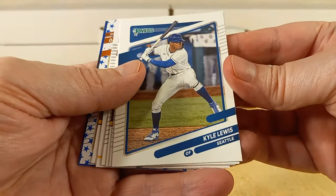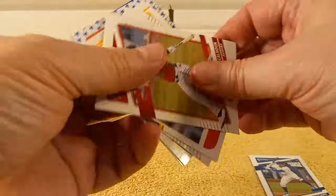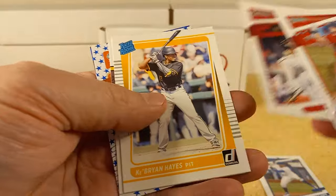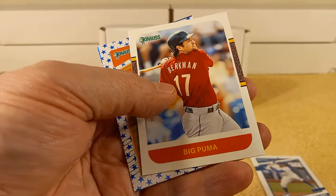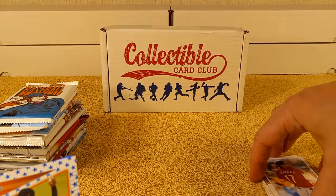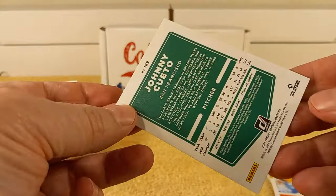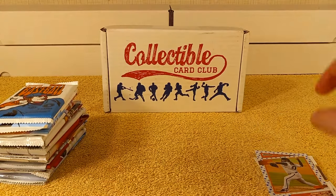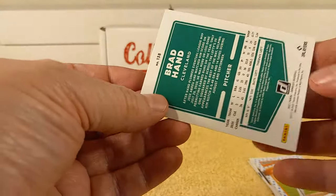2021 Donruss pack, we'll do first. So we have Kyle Lewis, Kole Calhoun, Andy Pettitte, Max Scherzer, Brian Hayes rated rookie card. There's a Stars card — Johnny Cueto — this one's not numbered. And there's a blue parallel that's not numbered as well.